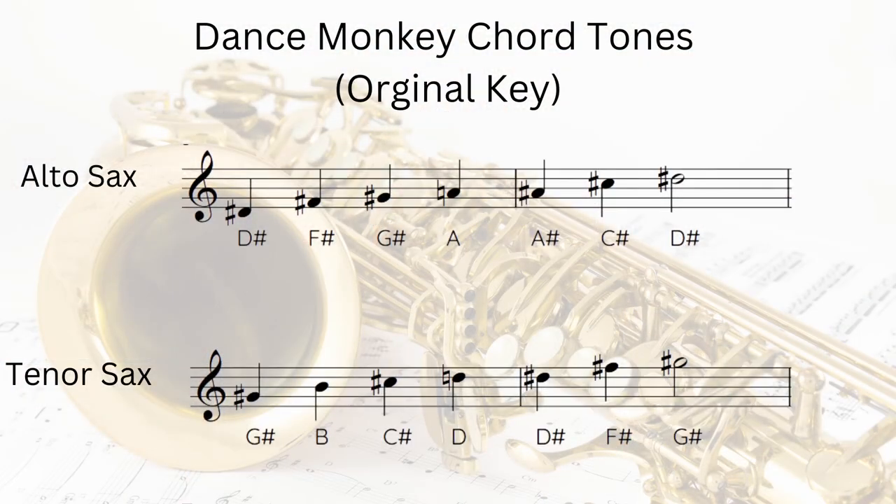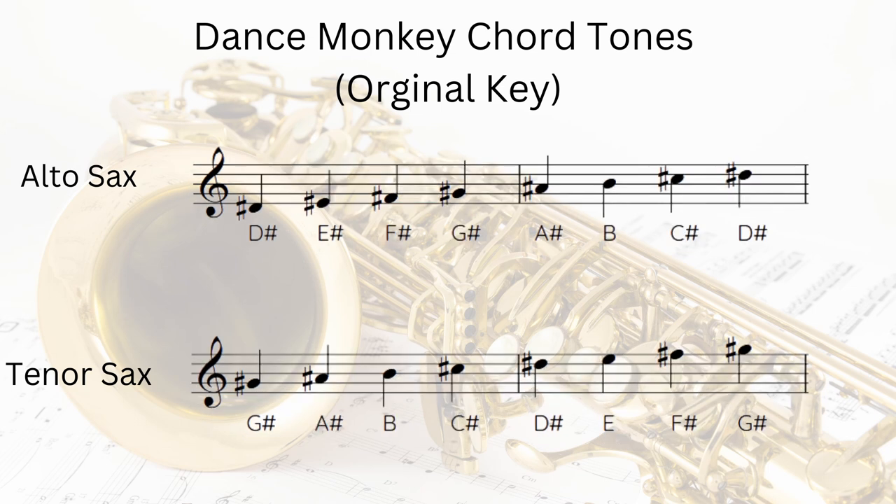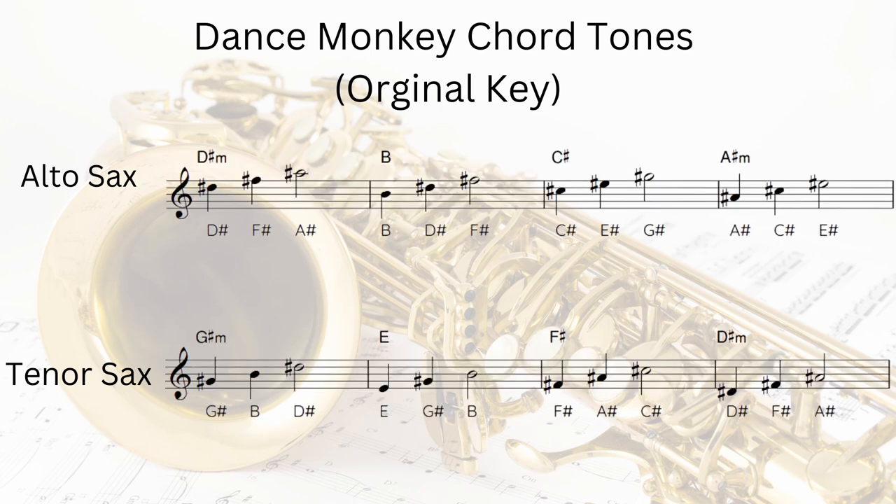I'm using the same kinds of scales I was using in the intermediate version, but now in this new key. For alto sax we've got the D sharp minor blues scale, and for tenor sax that's the G sharp minor blues scale. I'm also using notes from the natural minor or Aeolian mode. As ever, it's really good to learn the chord tones that make up each of those four chords — this really helps add some more structure to your lines and gives you certain notes to emphasize and head towards when you're improvising.